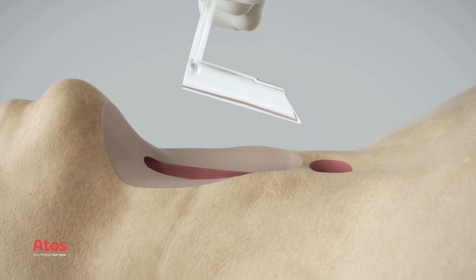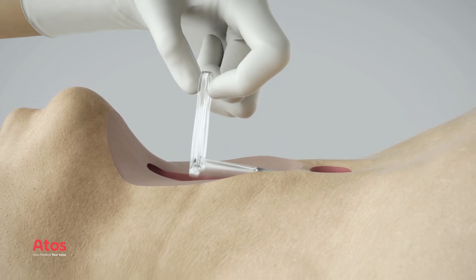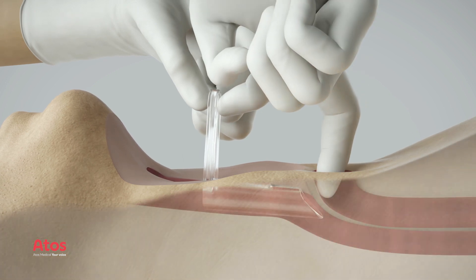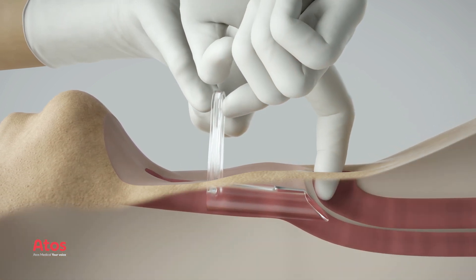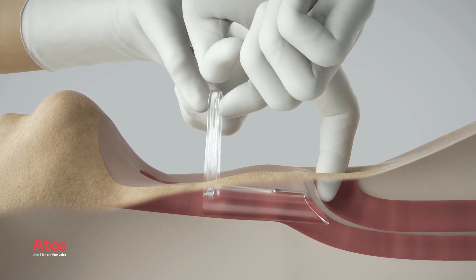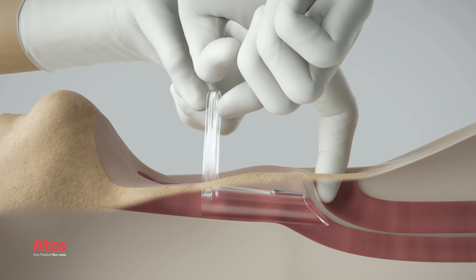After removal of the larynx and creation of the tracheostoma, insert the pharynx protector in the esophagus. Verify the correct location for the TE puncture by palpating the inside of the trachea. The oblique front opening of the pharynx protector should be felt during palpation.